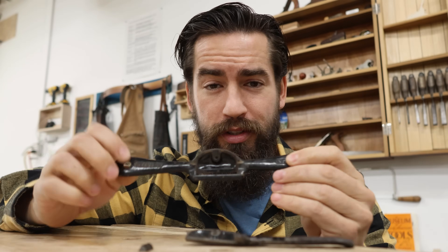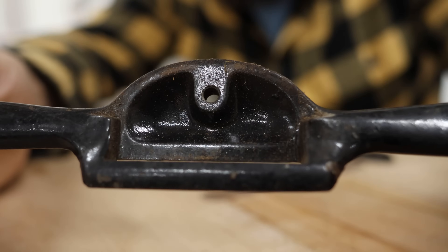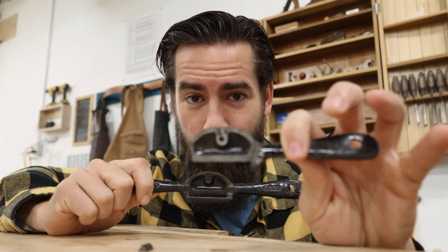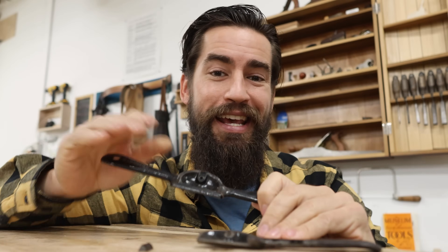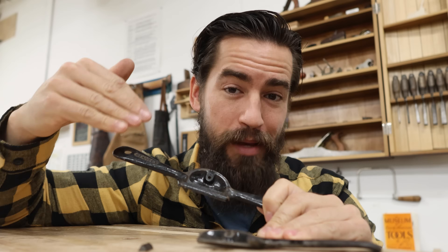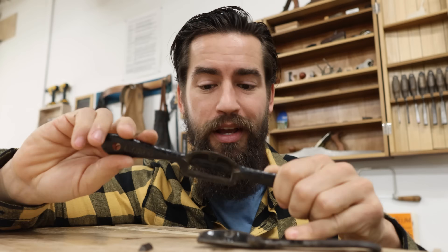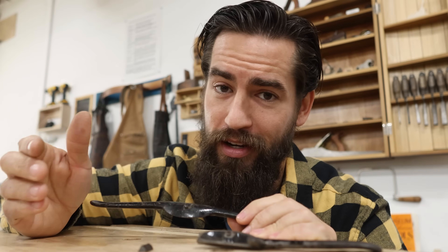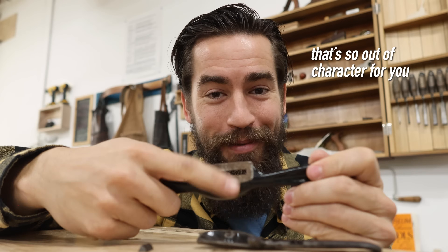There are a couple of key things I really want to take care of. Number one: these tools were always cast and then painted after the fact, resulting in the bedding being covered in paint. It's better if you remove the paint from the bedding so that the blade sits flat on that surface and isn't forced into any awkward positions or slipping on the paint over time. So I'm going to take a file — just a rough mill file or a bastard file — and clean that up. And we want to clean up the sole of this plane.